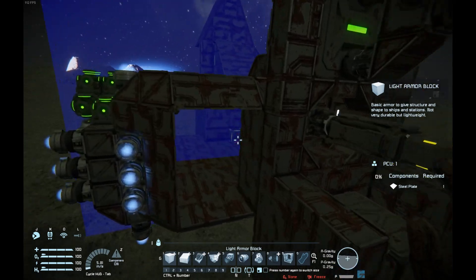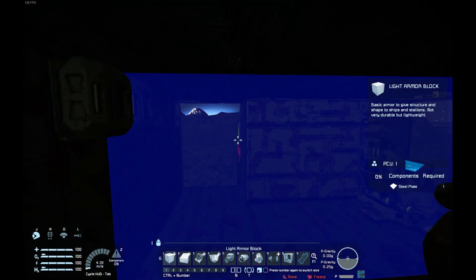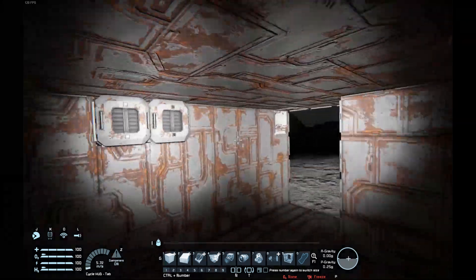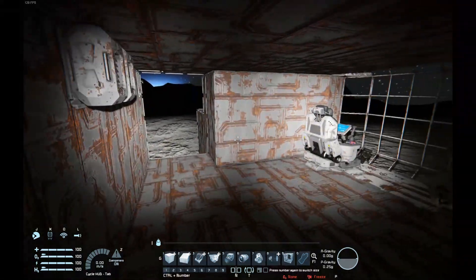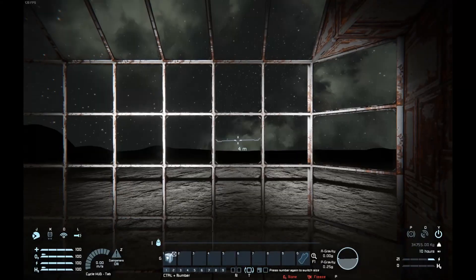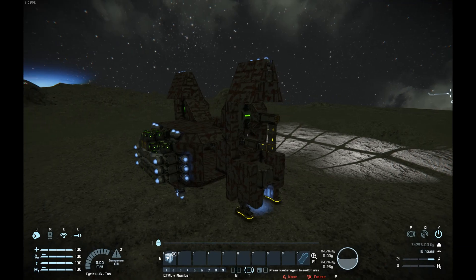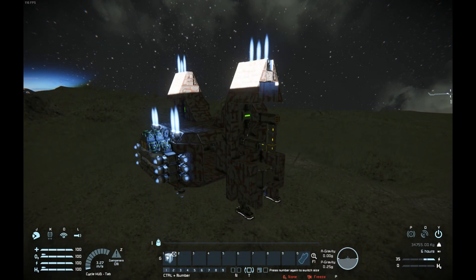Another reason I wanted to make this video is because some people are under the misconception that you cannot pressurize a small ship — you definitely can, we just don't have any doors. And this also fixes that; this mechanism acts as a door of sorts.